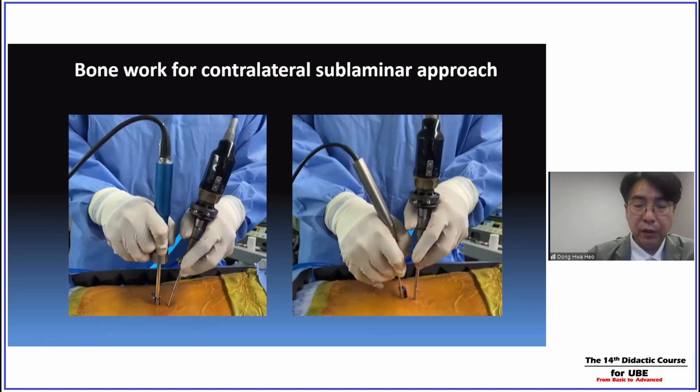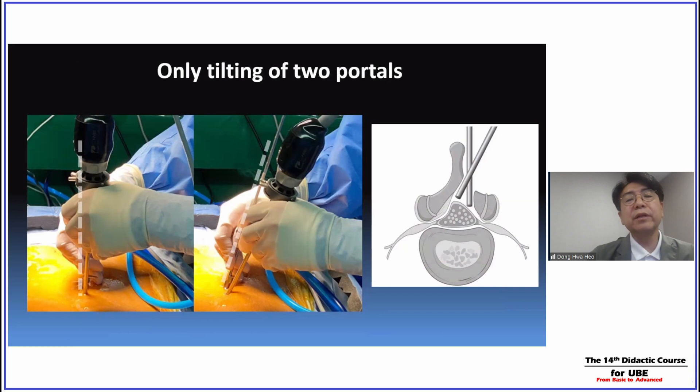If we use the tilting of the two portals, we successfully approach the contralateral side, accessing both the traversing and exiting nerve roots. Just by tilting — without tilting the patient or table — we can easily access the contralateral side, reaching the traversing as well as the exiting nerve root.